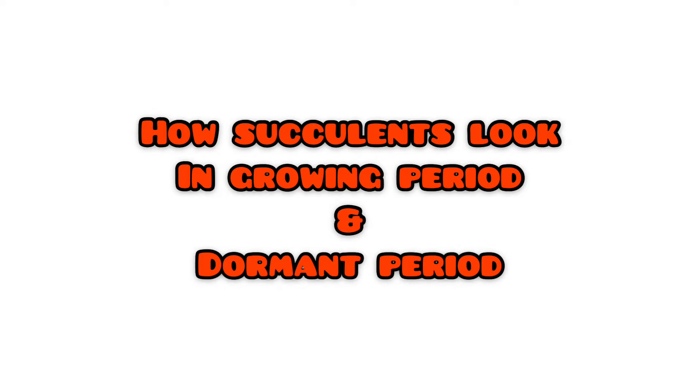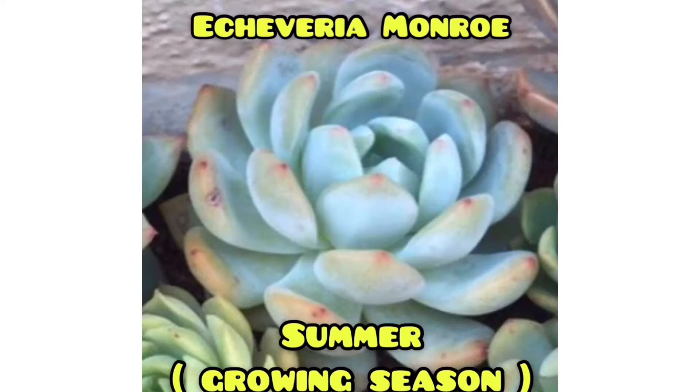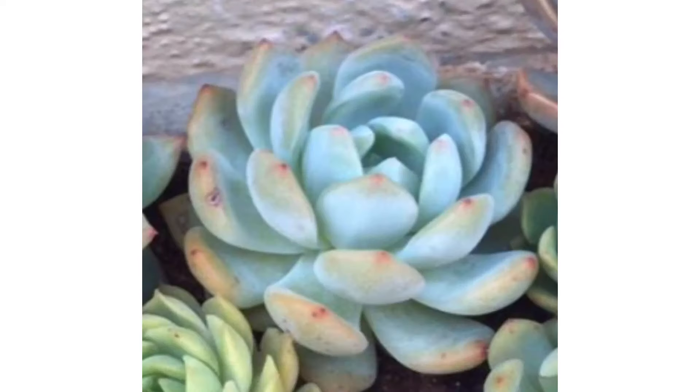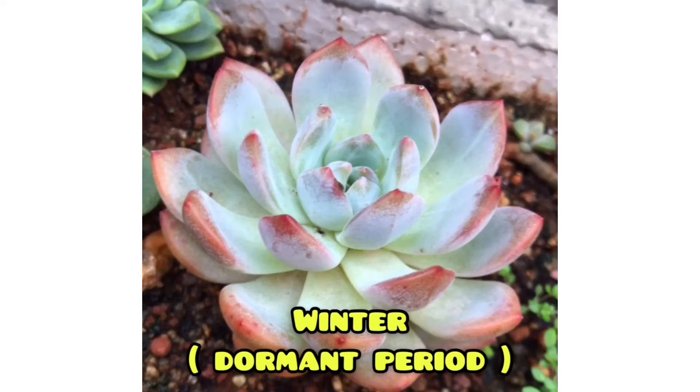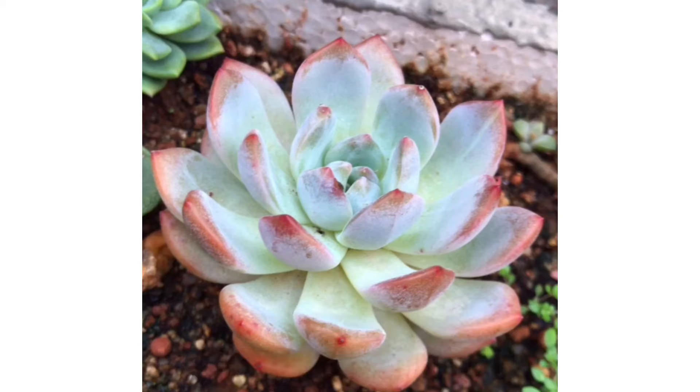The next few pictures will help you understand how a succulent looks during its growing period versus its dormant period. During winter, some succulents go dormant, making it easy and safe to stress them because the temperature is cooler — succulent leaves getting burnt is very rare. Because the climate is cooler, the sun is less strong during winter, which means succulents can be exposed to direct sunlight much longer.